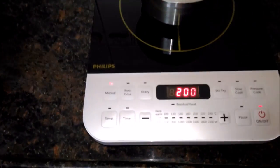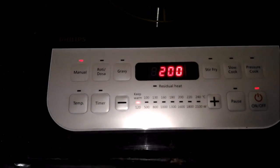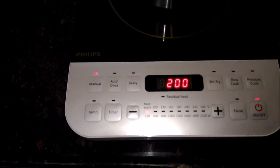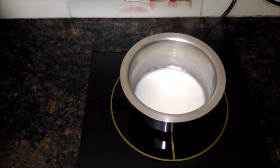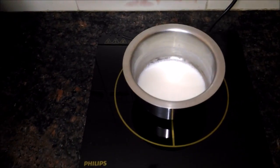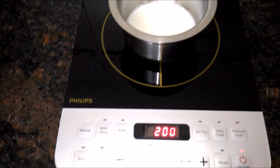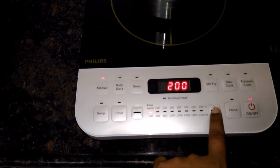I am just now keeping it as warm. The milk is heated — just keeping it as warm. You can set the timing also. You can click the plus button to increase by 100, and decrease as well.